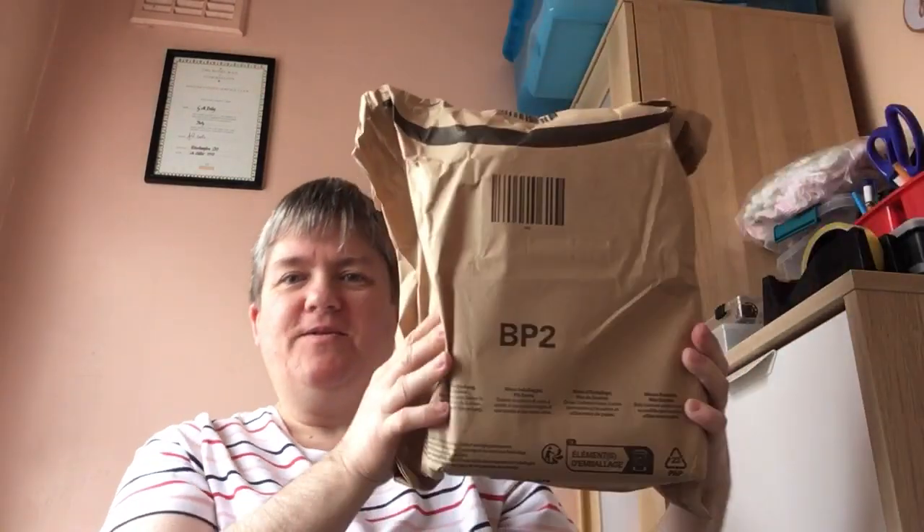Hi everyone, welcome to my channel. I've got an unboxing video for you, so let's have a look. Here it is from Amazon, so I'll be careful not to show you my address.